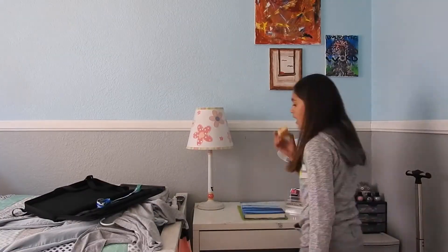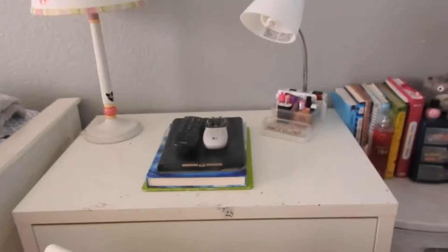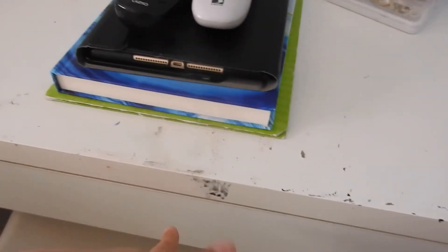I find a sponge and then paint. Okay guys, so I finished cleaning up my room. This is what it's going to look like. That stain is not permanent.